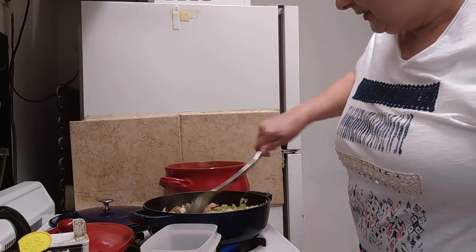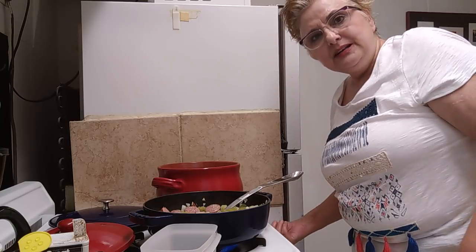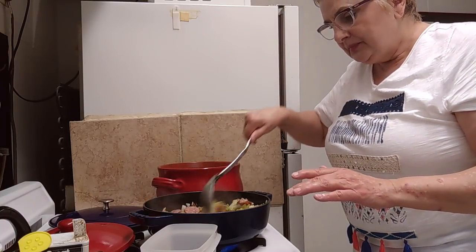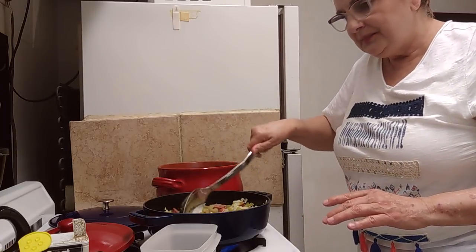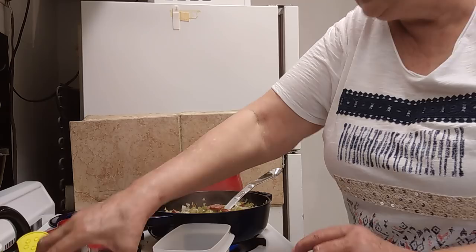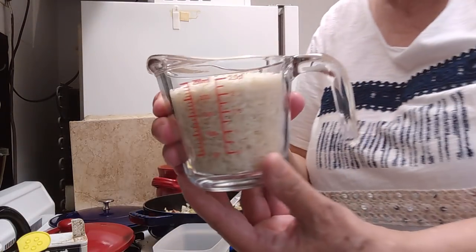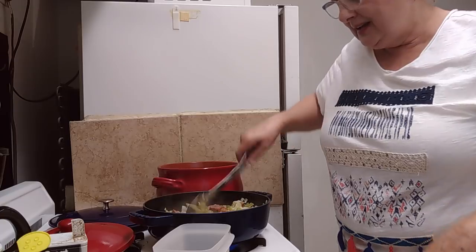I'm going to go ahead and turn the burner on underneath my broth and get it ready, because we're going to add the Trinity, the garlic, and the sausage to the broth. And then to that mixture, we'll be adding one cup of white uncooked rice. Then it will just cook for about a half hour, and that's our jambalaya.